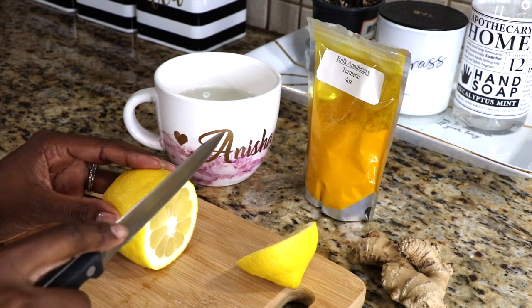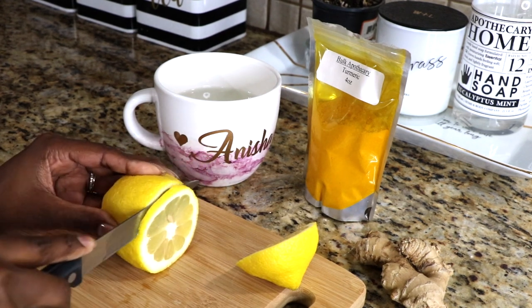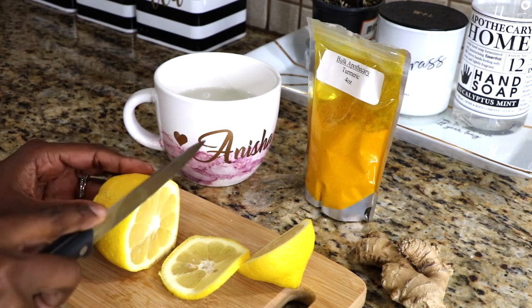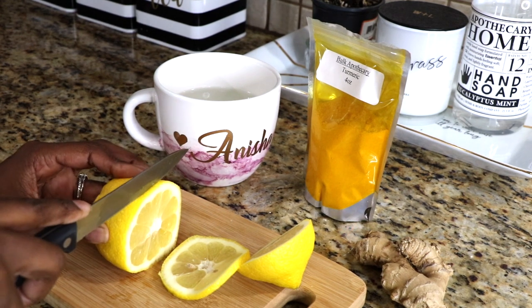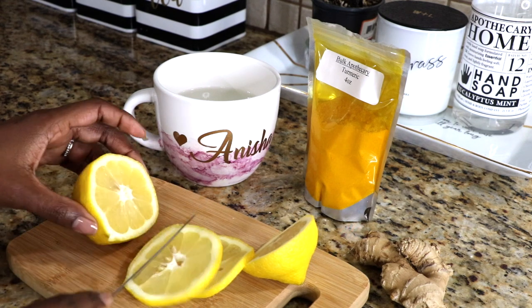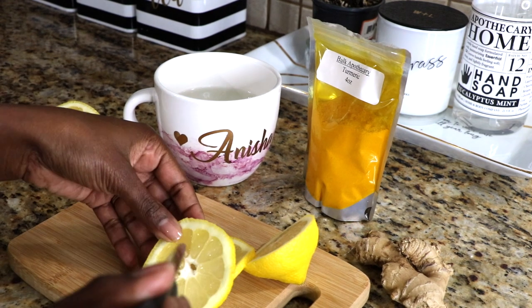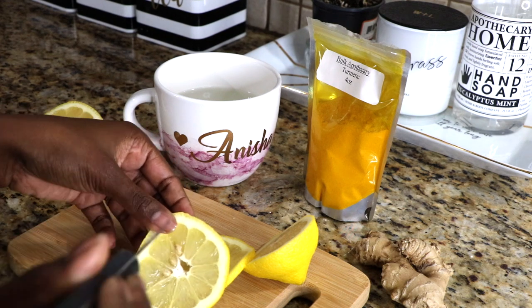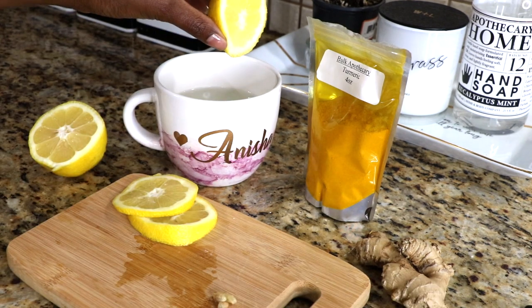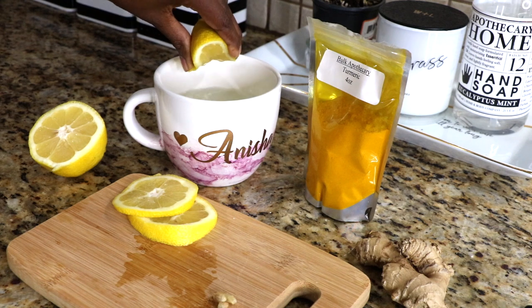You may have heard or read about the benefits of starting each morning with warm lemon water. Well let's say we kick it up a notch. Turmeric, lemon, and ginger are rich in antioxidants and anti-inflammatory properties which cleanse or detox the body and strengthen the immune system. I like to swap out my coffee for this when I feel like I need a boost, plus it's healthier, so I feel better just knowing that I'm contributing to my overall health and well-being.